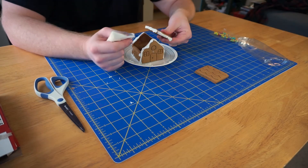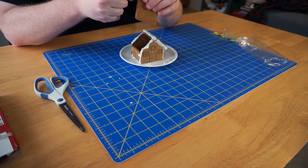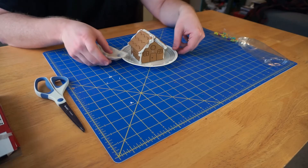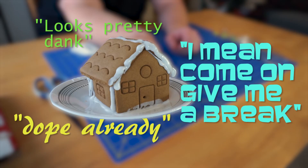Now I'm going to try to put the roof on. It's like a house of cards basically. Bad timing for that joke — probably we'll cut that out and edit it in. Get the last roof piece, be gentle here, but it actually looks pretty dank. It looks pretty dope already for three bucks.